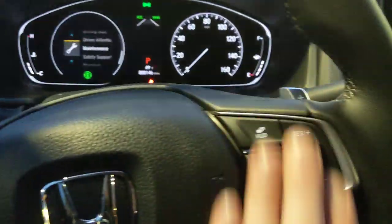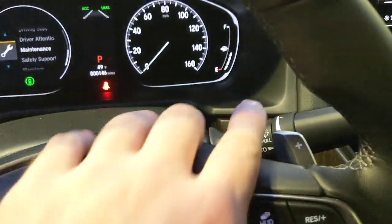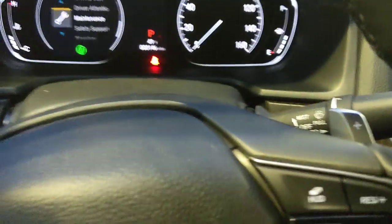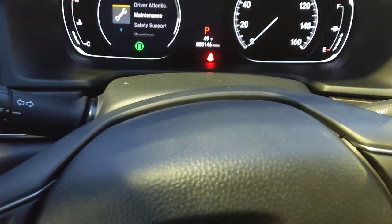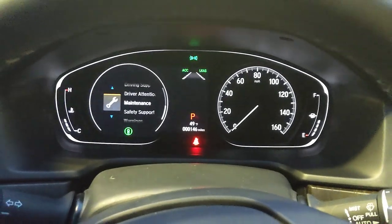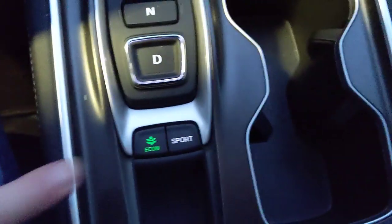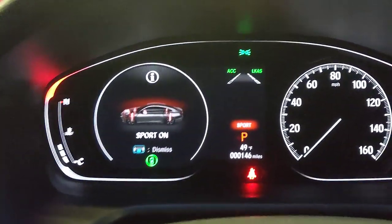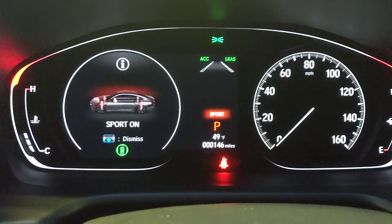This car has paddle shifters — a plus and minus — so you can manually control the gear shifts for more performance control. Down here are two drive-mode buttons: pressing Sport lights everything up red and displays 'Sport' in the center. Sport mode revs the engine higher, raises the RPM range, and adjusts shift points for a sportier, more responsive feel.